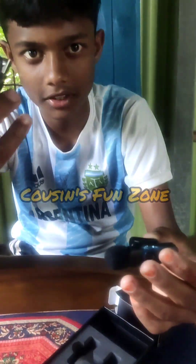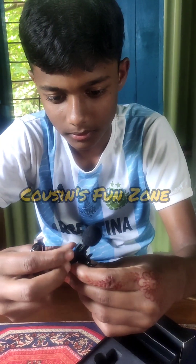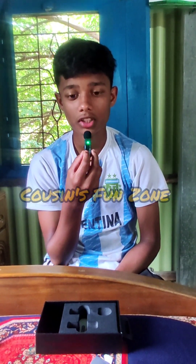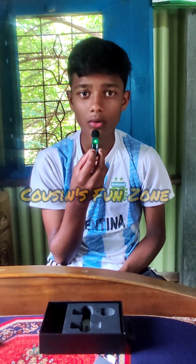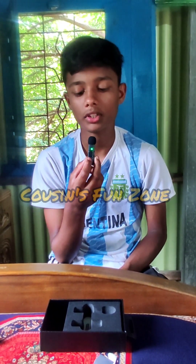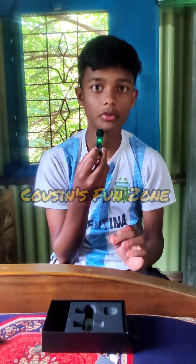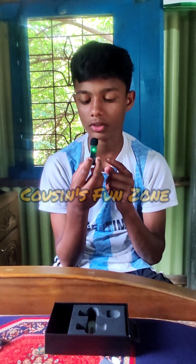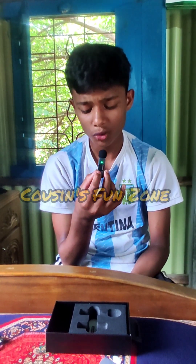Let's see how the sound quality is. Now the sound is coming. This is the sound quality. If you look at the sound, when you hear it, you can hear how the sound is.